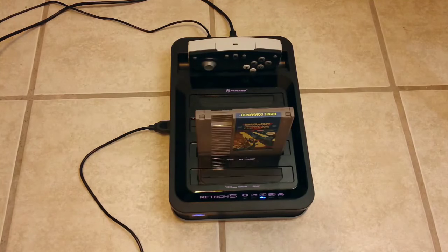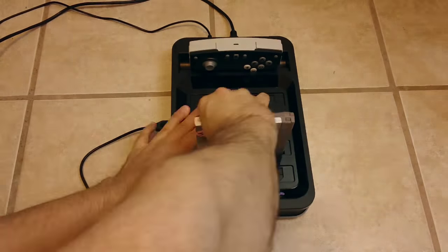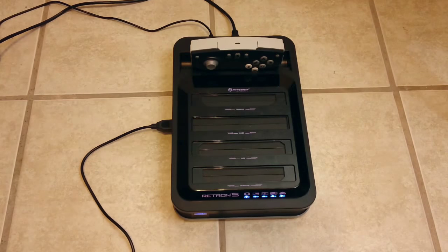Now let's go to 8-bit emulation. I've always noticed that clone consoles from the past always had a really hard time getting the NES's sound chip right. But I played Mega Man 2 on both consoles, and they both seemed just fine.